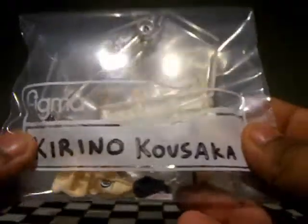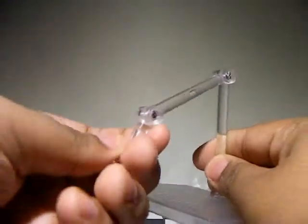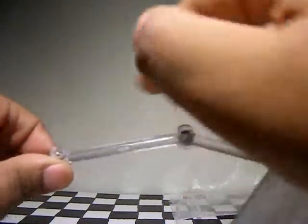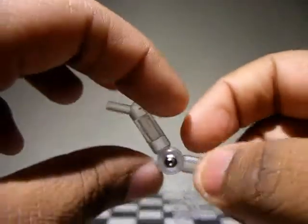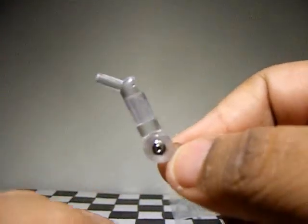Opening it up, you get the Figma stand with the three-point poseable arm, so you can rotate, bend at the bottom, bend at the middle, and bend at the top. The stand comes with an extra part — basically because of the way her peg is and because she has long hair, the arm won't go in directly, so you put it in at an angle.